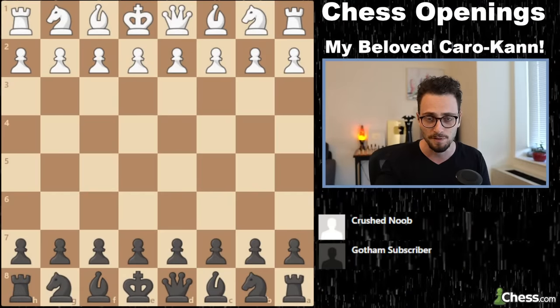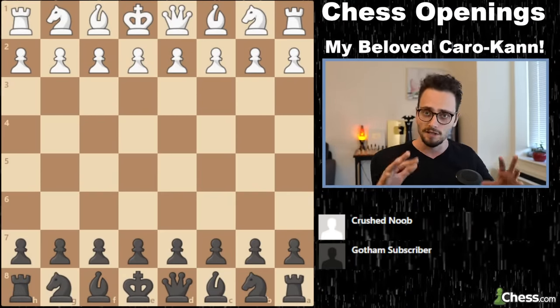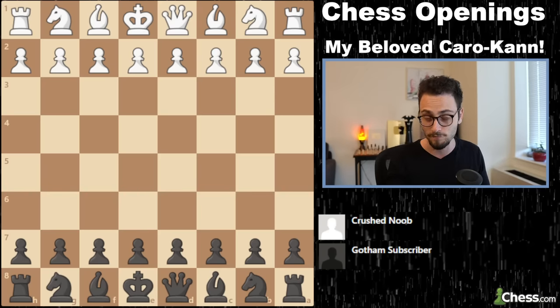Ladies and gentlemen, welcome back to another chess opening video. This one is on my favorite, the Caro-Kann defense. It's a very easy opening to learn to play with the black pieces against E4. It holds a dear place in my heart because when I quit chess between ages 12 and 15, the book that brought me back was Lars Skandorf's Grandmaster Repertoire 7, the Caro-Kann. My first win over a 2200-rated master was also in the Caro-Kann. This video has a theory portion of about 15 minutes, all moves are in the description, plus two training games against subscribers, and I have a Caro-Kann course on my website linked in the description.